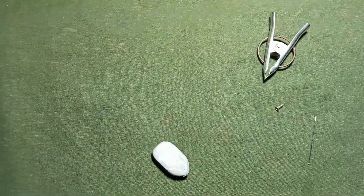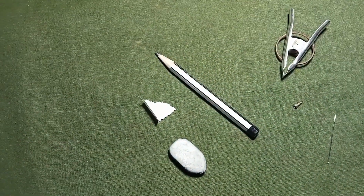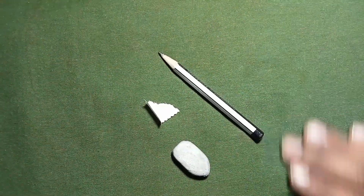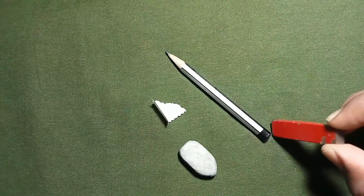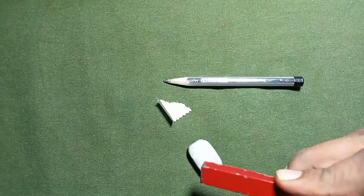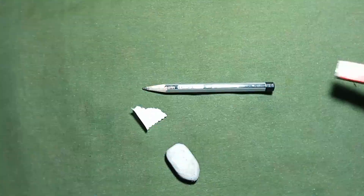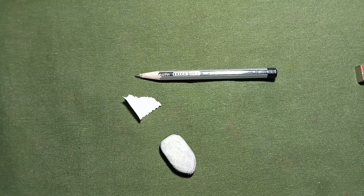Next, there are three other objects we have to test: eraser, pencil, and piece of paper. The pencil is not attaching. The eraser is not attaching. And the piece of paper is not attaching. After this second case, there is also a question: what do you observe?